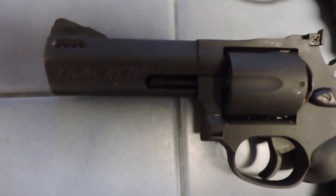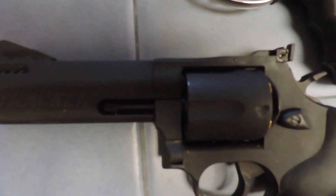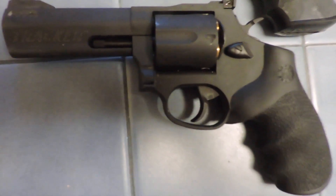The felt recoil is significant. However, Taurus was kind enough to put a ported barrel on the front, which does help. So it's not too bad to shoot, really.